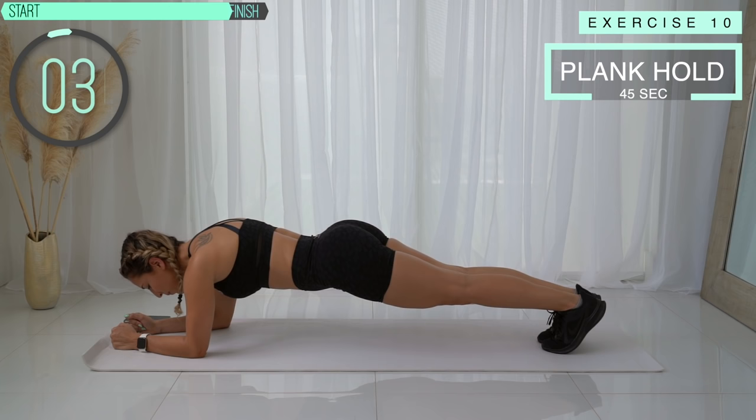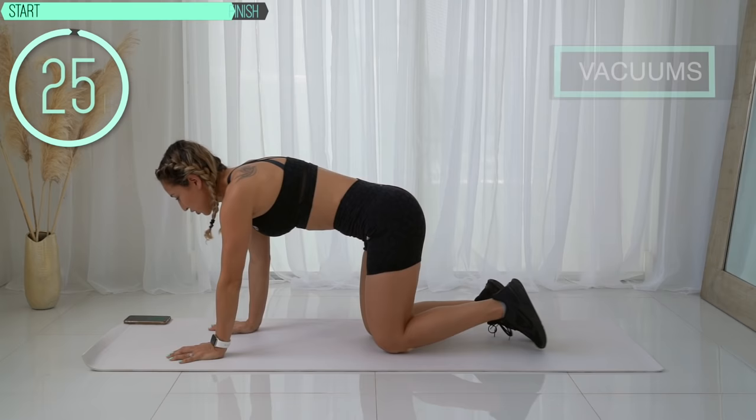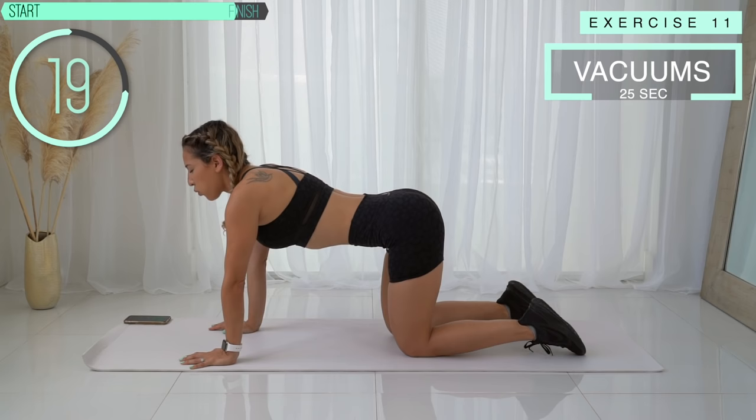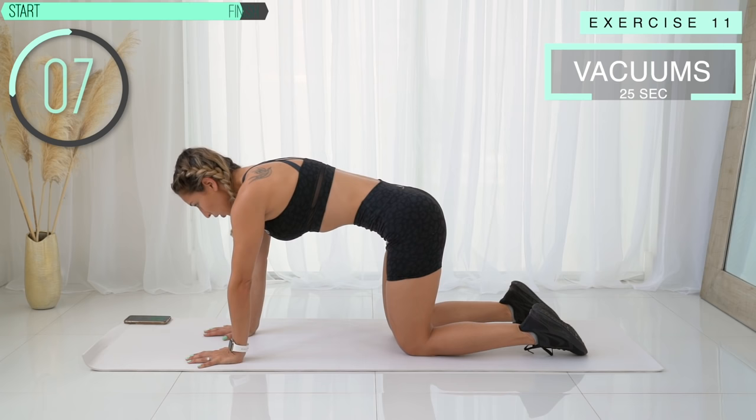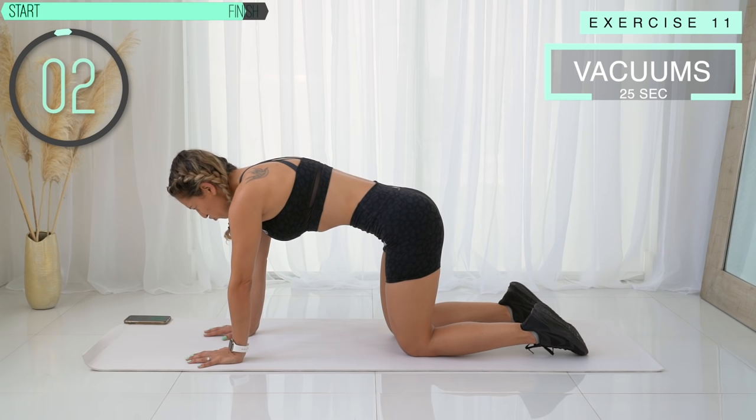Come down and let's go straight into our last vacuum here in all fours. Breathe in, exhale. Bring that belly button into the spine. You can round your back a little bit, but try to keep it as straight as possible because you really want to make sure it's coming from your core. Keep holding — and let go.